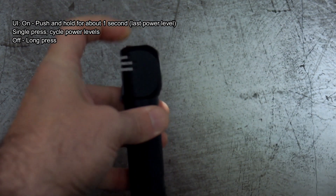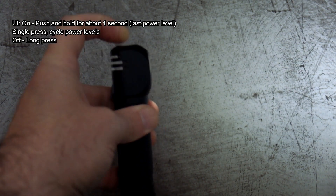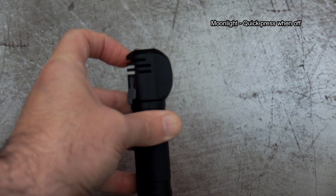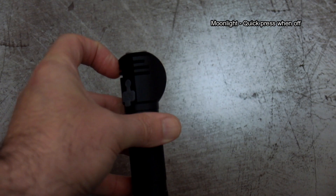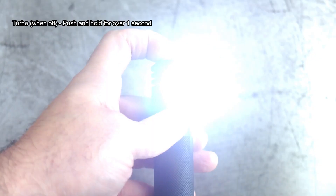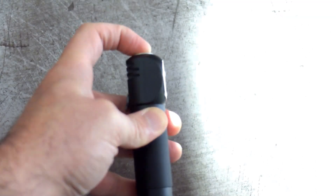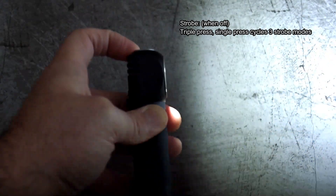Moving on to the user interface: a single push and hold for about a second takes you back to your last power level. Press again to cycle through the power levels, and a long press to turn it off. For moonlight mode, a quick press when turning it on takes you directly to the lowest output. If you want to get to turbo, push and hold for about one and a half to two seconds.